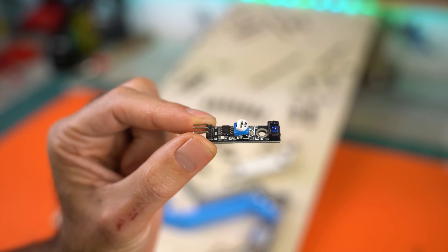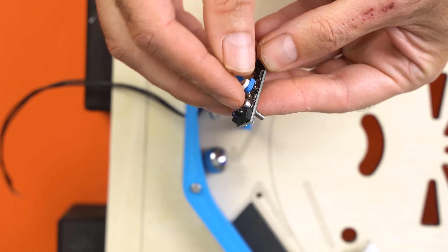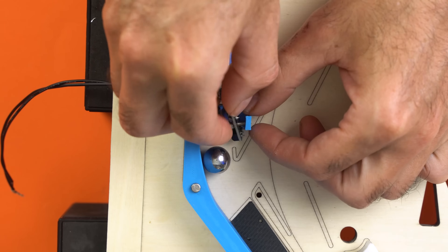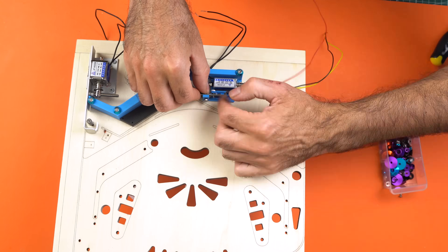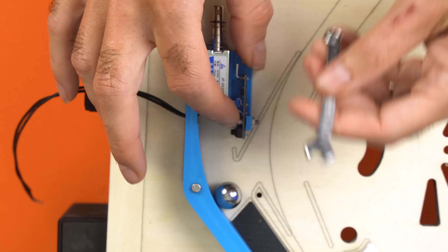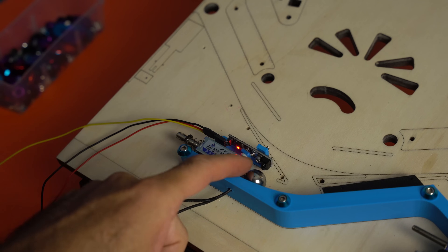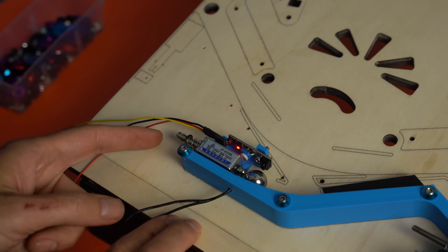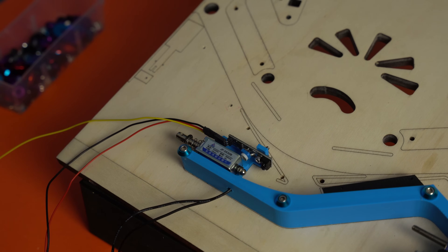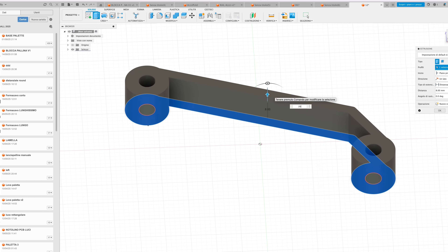Now let's move on to the sensor. When it detects the ball, it repositions it according to the programmed logic. I built a dedicated mount — just one small screw is enough to fix it. When the ball stops, it aligns perfectly in front of the sensor. It works perfectly: the sensor detects the ball and the solenoid pushes it away. But to make the system fully automated, we still need to build the rails.